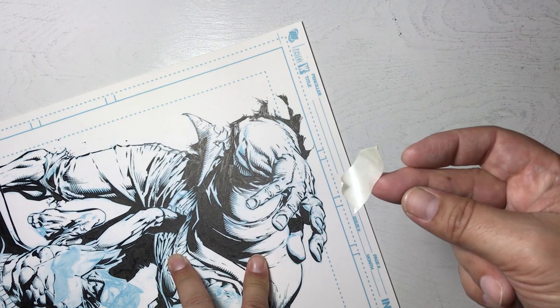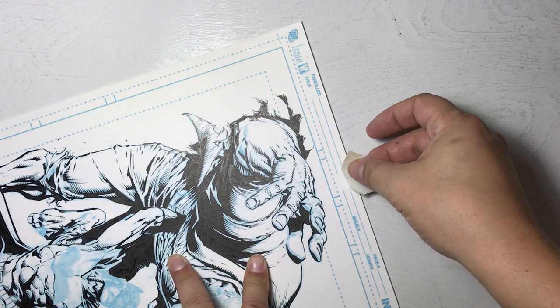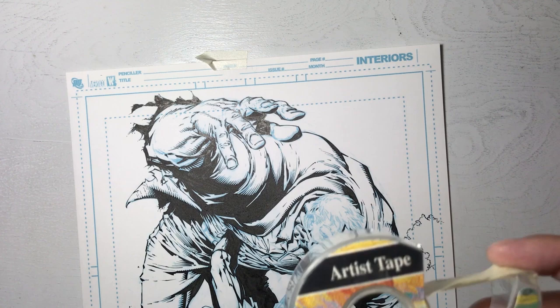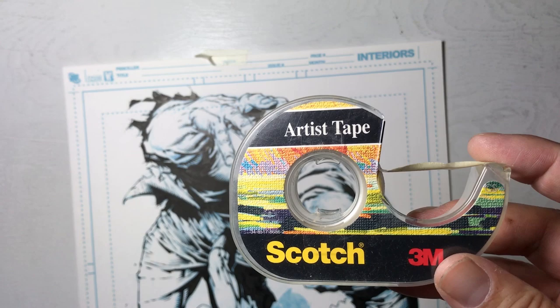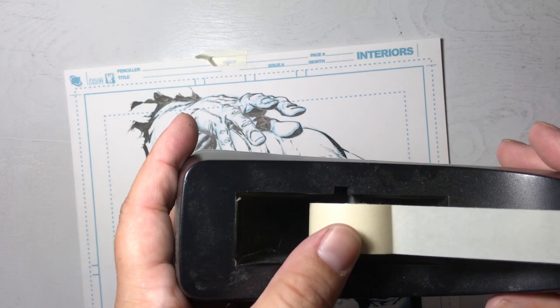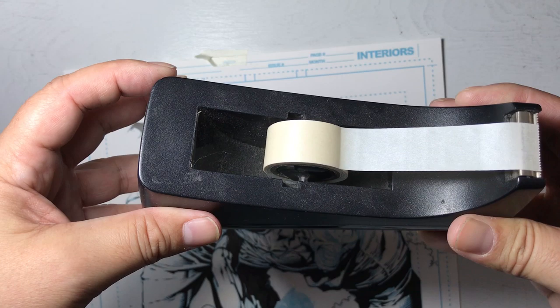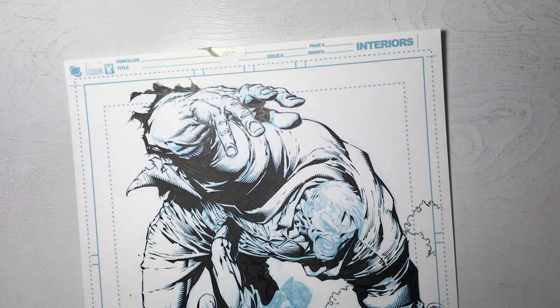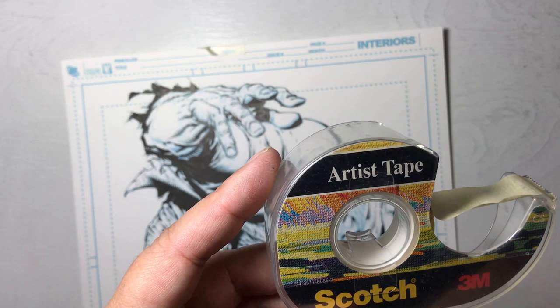I place it on my shirt, peel it back up, and it loses even more adhesive. Then I stick it to the page. This is called artist tape with a low-adhesive backing. I have two different brands — the Scotch brand with its own little case, and a less expensive brand I placed inside a Scotch holder right next to my desk. I actually use the less expensive one more often because it's more convenient.